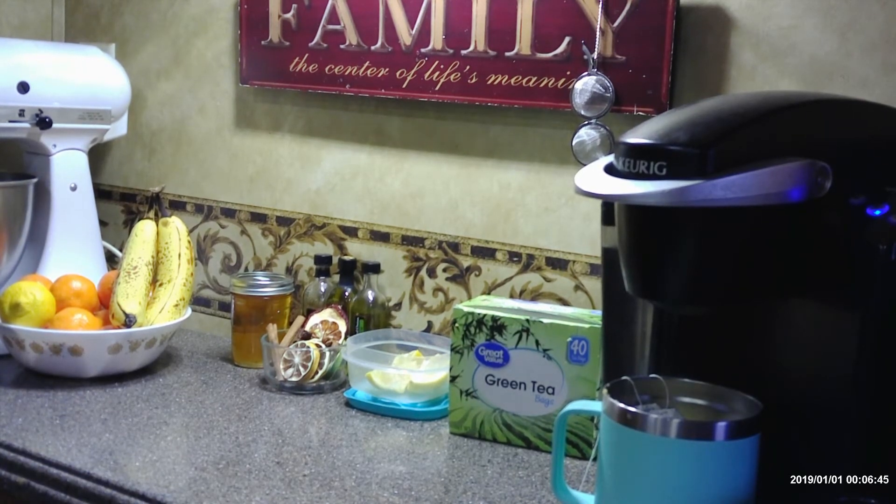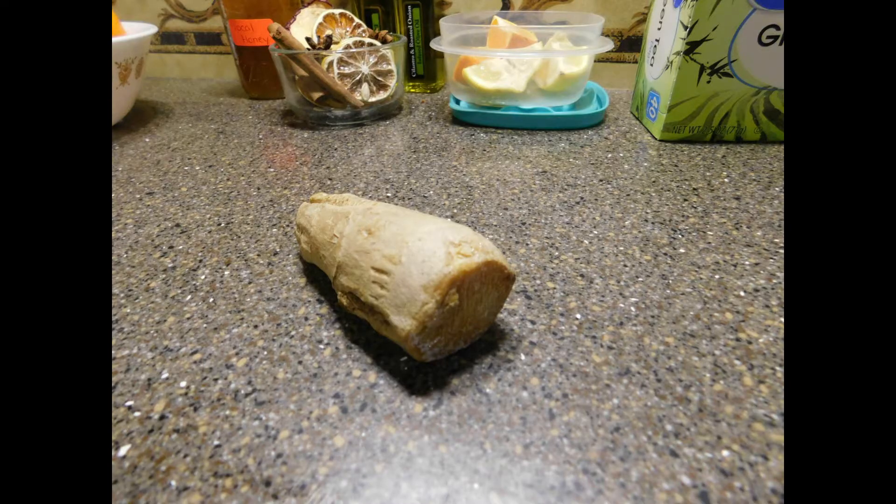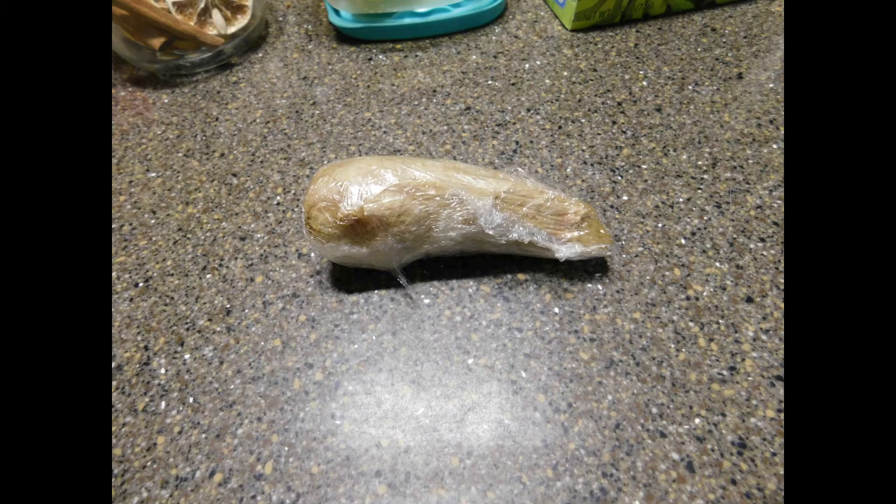I keep my ginger root wrapped tightly in plastic wrap in a container in the freezer. When I want to use it, I just pull it out — I don't even thaw it — and grate it on my little grater. It actually grates better frozen than when it's fresh. When I'm finished, I just pop it back in the freezer.